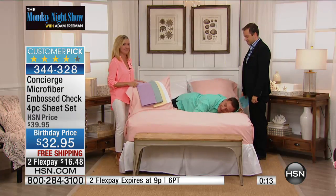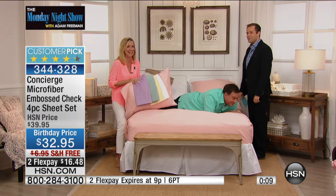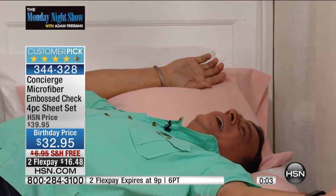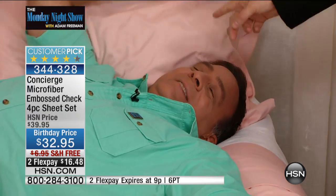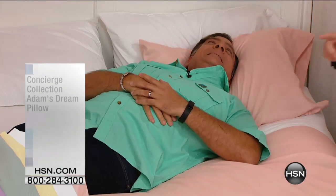Someone from the crew got on the bed — Lou, have you been drinking? 'This is nice, these are so comfy.' Do you like them? 'I love them.' What do you think about that pillow? 'It likes me.' That's Adam's dream pillow — it's very soft. I'll tell you about that in a second.